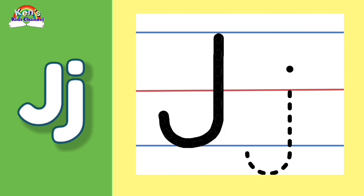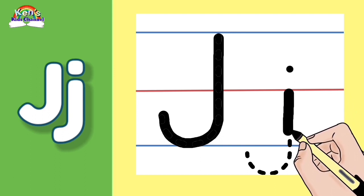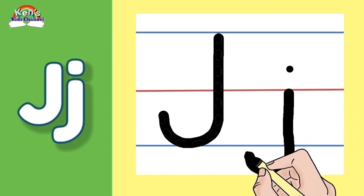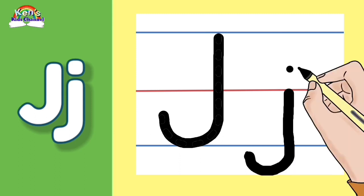Now let's write the Baby Letter J. Let's make a straight line going down and make a curve. Start in the middle red line, straight down through the bottom blue line, and make a curve. Now let's go above the middle red line and make a dot.